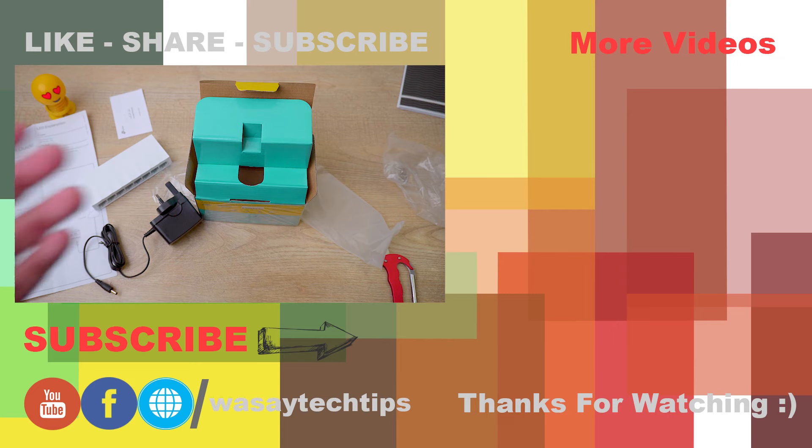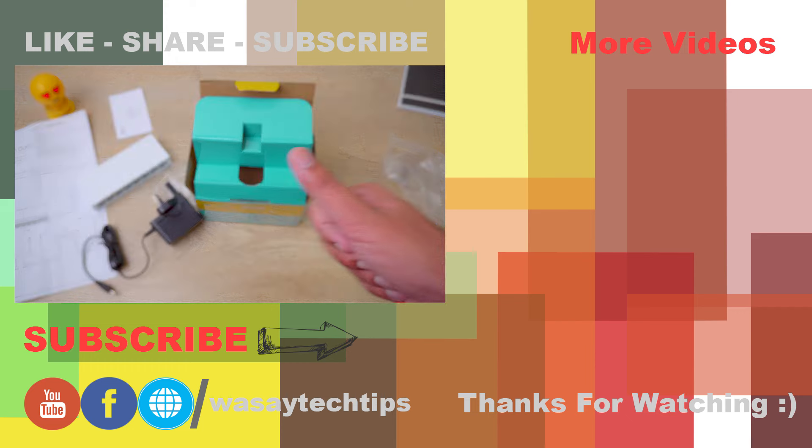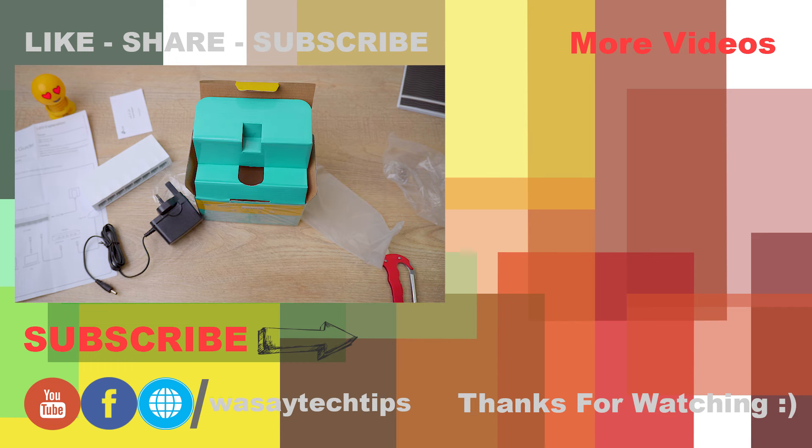So that's all for this unboxing video! If you liked this video, please give it a thumbs up. If you have any questions regarding this video, write them in the comment section below. If you haven't subscribed to my channel, please do so. Other than that, thank you for watching and stay safe.